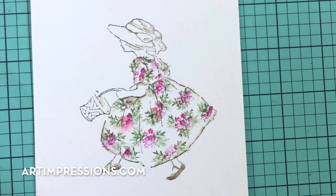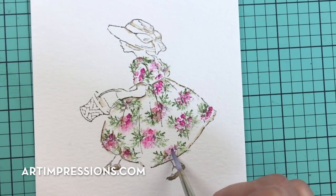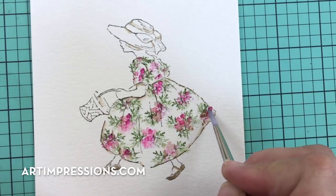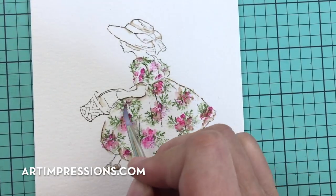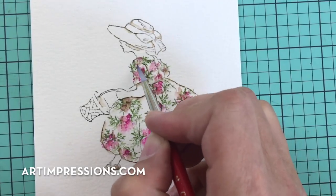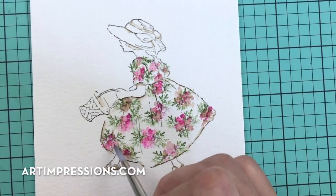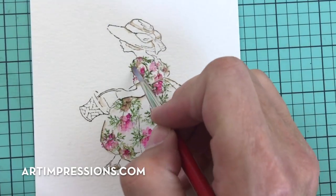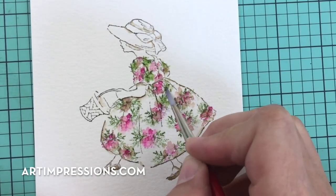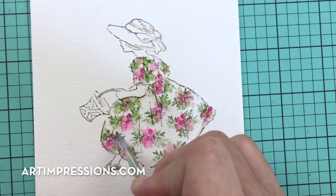Dip your brush and just dab — you're just blending this color. No brush strokes; we're not brushing anything, just dabbing at the color. We want it to be soft and a little abstract so you can obviously tell it's flowers, but we don't really need to see the definite lines. Now let's go in and do the vines — just dab the brush around. So easy.